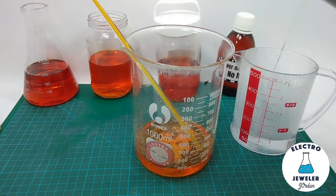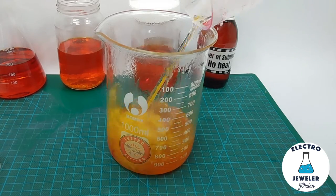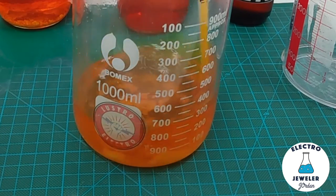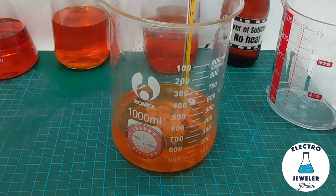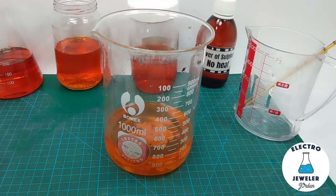Measure out 100 ml more boiling water and carefully add it to the beaker. You'll get another reaction. It's a good idea to wear gloves and stir for a while — about a minute or two. Now you'll notice there's still a lot of sulfur. If it's lumpy, break it up a bit.